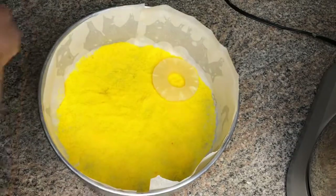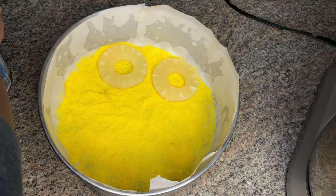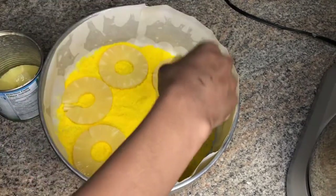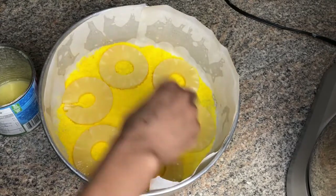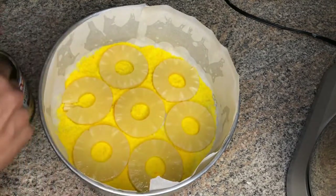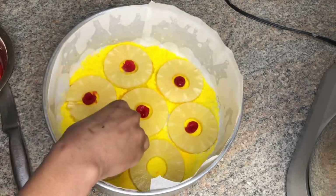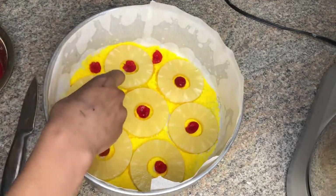I'll be placing six pineapple rings around the center of my baking tin, then setting a single ring in the center. Now I'm placing my maraschino cherries in the center of each ring. You can also use the remaining cherries to fill out the gaps.